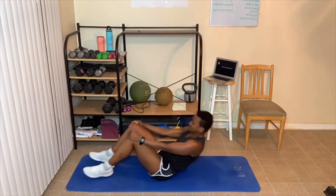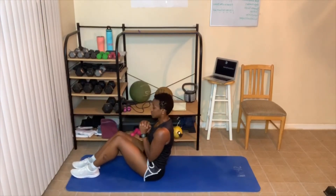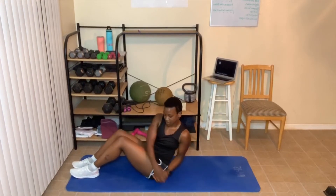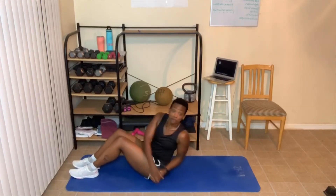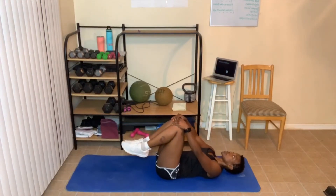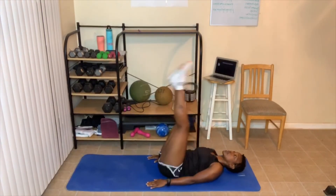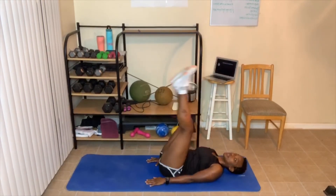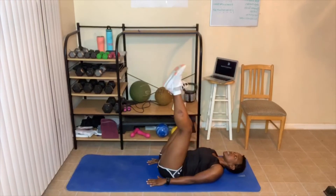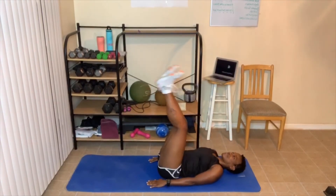Russian twist again — you can add weight, pick your feet up, or do one leg at a time and switch. Here we go — one, two, three, four, five, six, seven, eight, nine, ten. Four, three, two, one. Keep going through all the reps. Two, one — you're done!